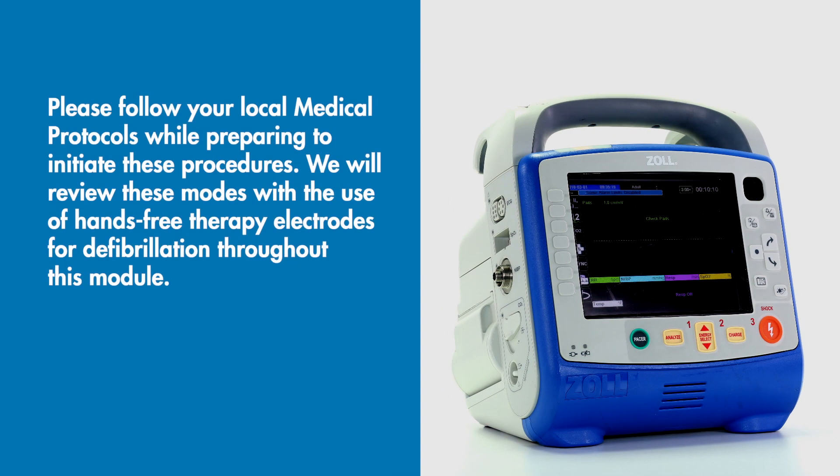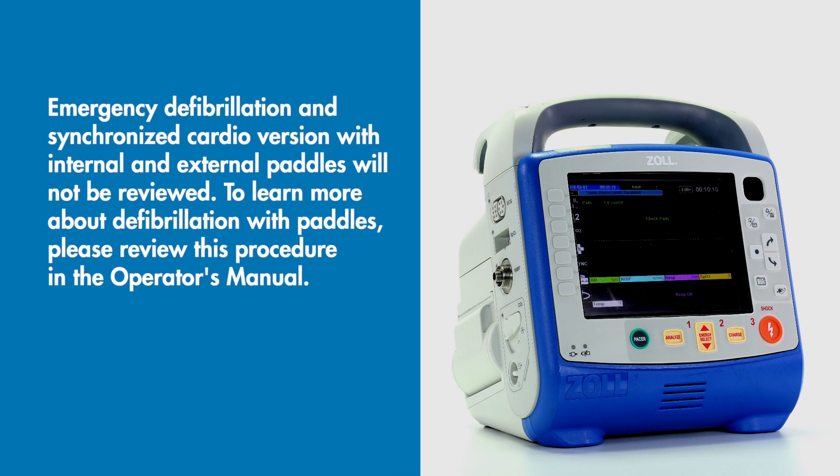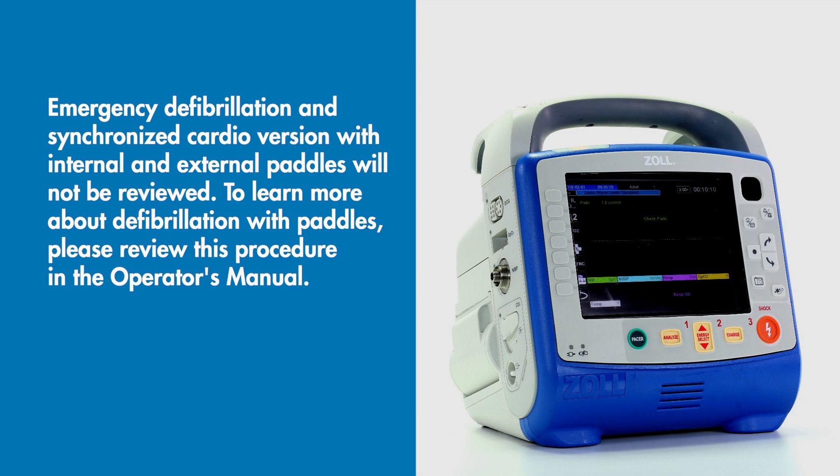Please follow your local medical protocols while preparing to initiate these procedures. We will review these modes with the use of hands-free therapy electrodes for defibrillation throughout this module. Emergency defibrillation and synchronized cardioversion with internal and external paddles will not be reviewed. To learn more about defibrillation with paddles, please review this procedure in the operator's manual.